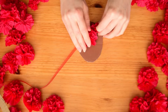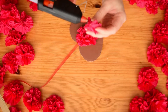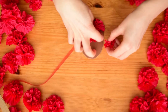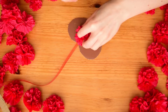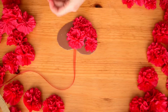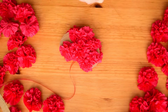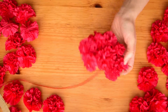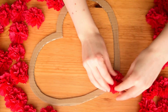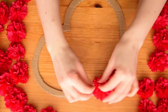Then cover the whole heart with flowers from both sides. The outer heart also cover with flowers from both sides, but leave a small gap at the top middle part.